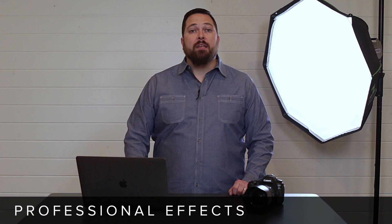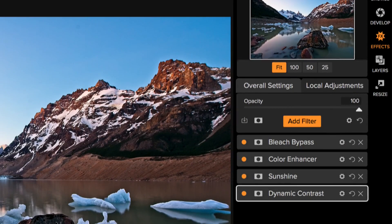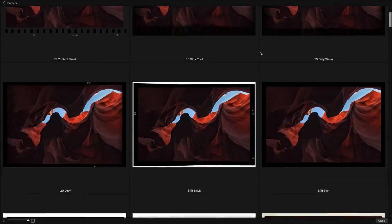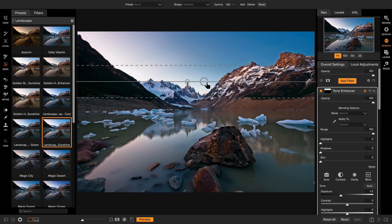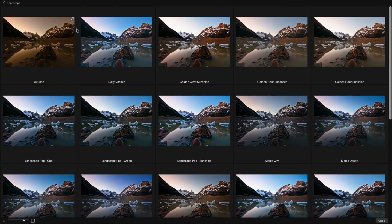Fourth, it's a professional-grade effects engine. OnOne Photo Raw goes way beyond the basics of adjusting color and tone. There are over 20 adjustable filters that you can stack and blend to create almost any look — it's like stacking filters on your camera lens. From the powerful dynamic contrast, to glows and borders and textures, to lens blur and vintage, it's got them all. When you stack filters together, you can use the powerful masking tools to selectively apply them. Then save that stack of filters as a preset and add them to your photos in the future. There are hundreds of professional-grade presets included to help you get started.